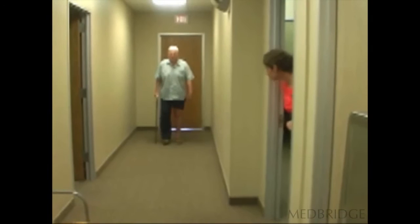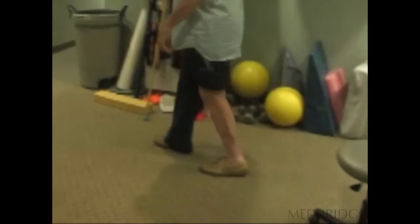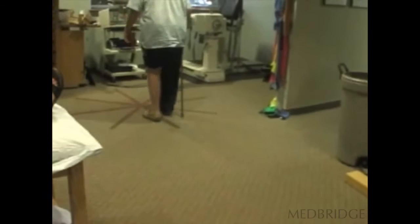Look at the speed of his gait following two minutes of that particular weight-shifting activity. What he's doing here — one of the dependent variables in the study was a 10-meter walk test. So I had him walk the 10 meters. Now watch the stride length difference here. You can see following that intervention, look at the speed of gait and look at his stride length just from that.